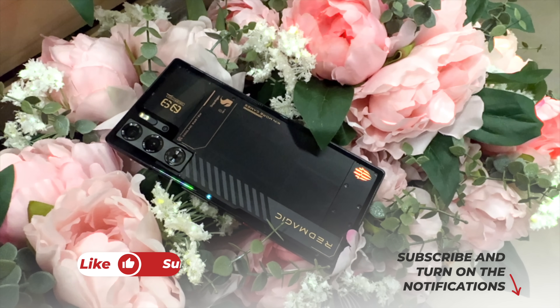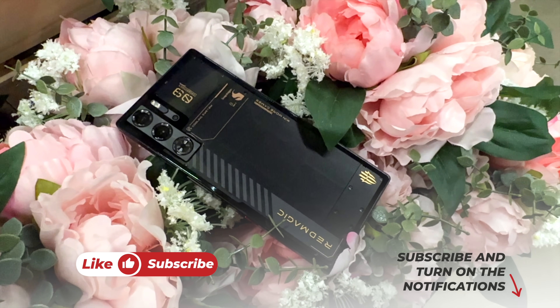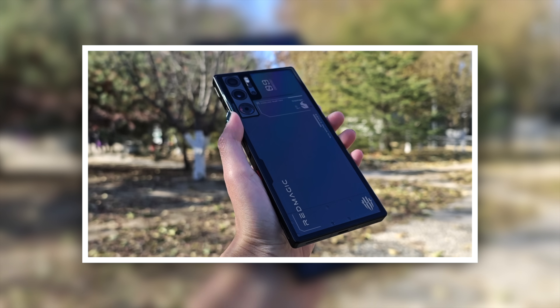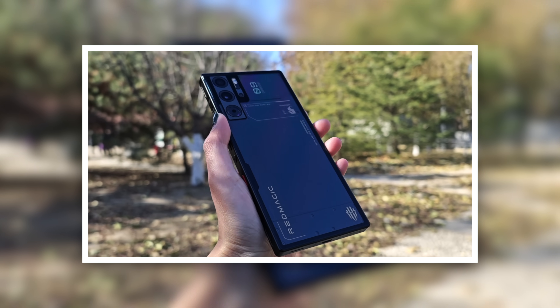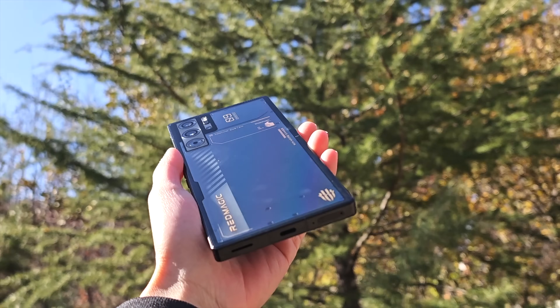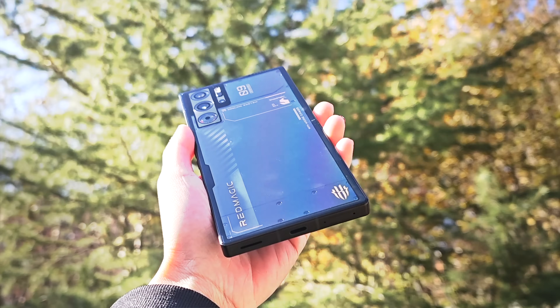Welcome to another honest review video. Today I have the Red Magic 9 Pro — this is my most favorite smartphone at this moment. Red Magic didn't provide me with a review unit, so I had to buy this Red Magic 9 Pro by myself.